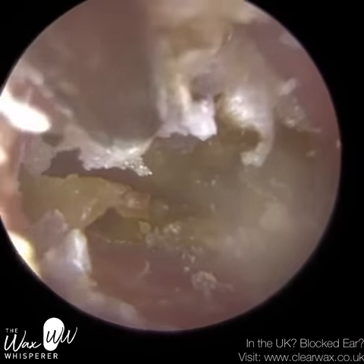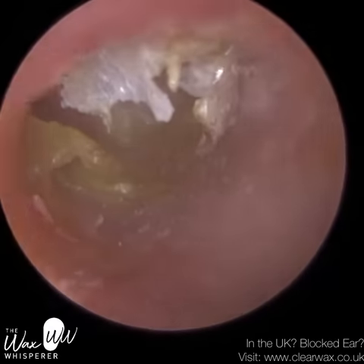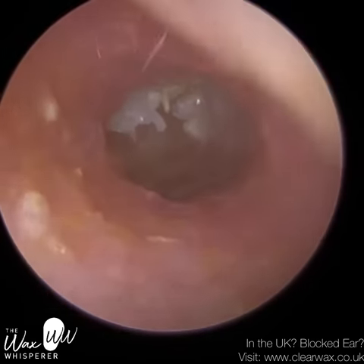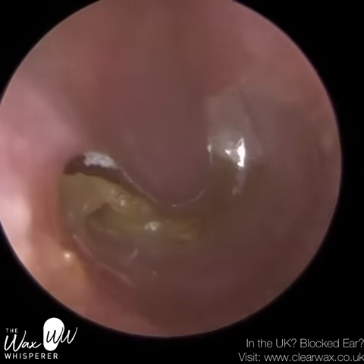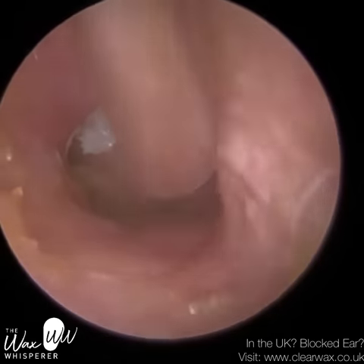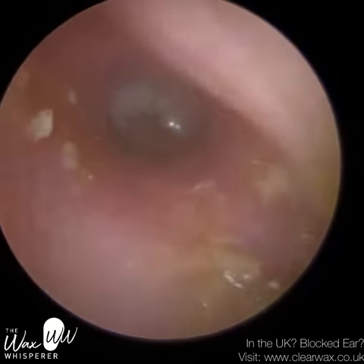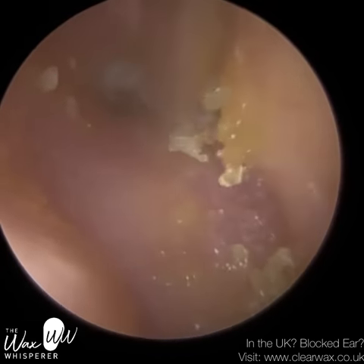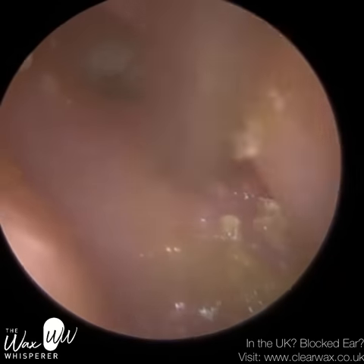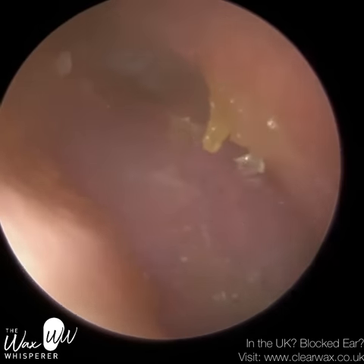I've just put some more drops in and I'm going to let that soak. I'm first trying to remove some of the residual drops. You can see how narrow that mid-canal now is — now that I've come away with the endoscope, you can see the narrowing. When you've got a narrowing like that, it's challenging not only in terms of getting the view but also the manoeuvrability of the instrument in the ear — you've got less space.